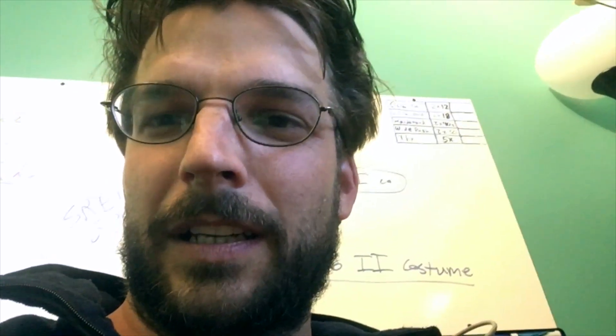Hey, this is David from 9CI. We are doing some more testing of the Safe and Sound in the lab here. I'm going to show you guys my test setup and describe what we're doing and then show the results.